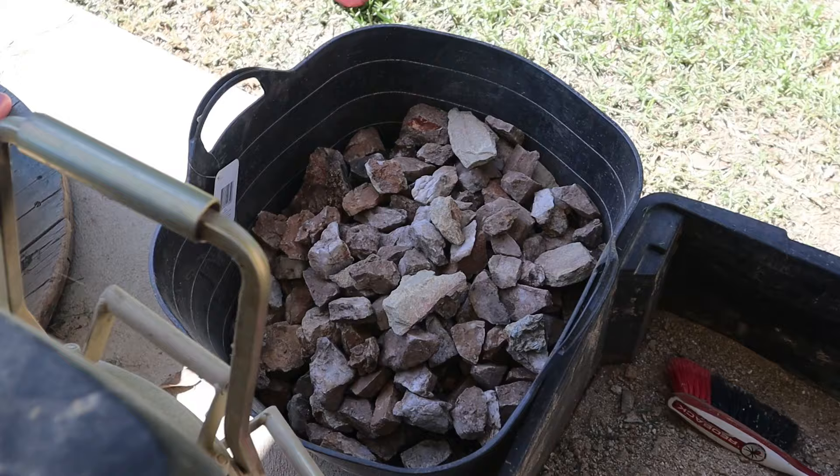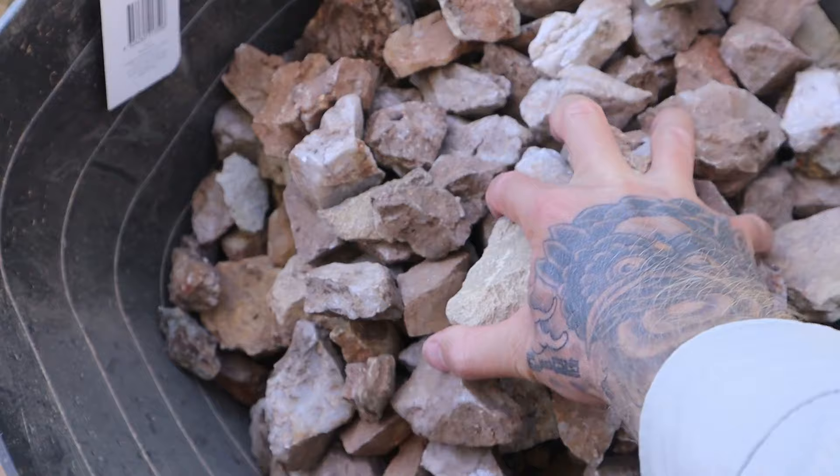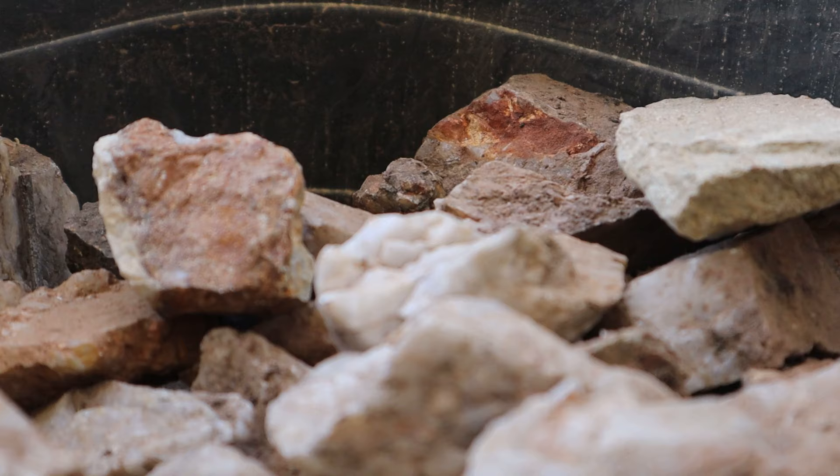If my half bucket of quartz shows that there is gold contained within the rock, the rest of it ends up in this tub. And when it's full, like it is now, I do a big ore crush. That's what we're going to be doing today — that whole bucket is going to get crushed down and processed to see how much gold I've collected over the last couple of months.